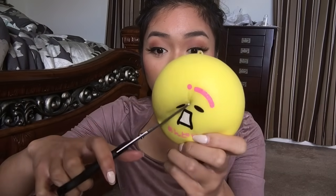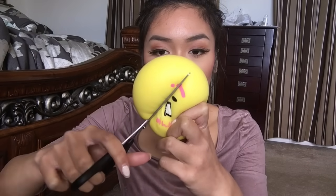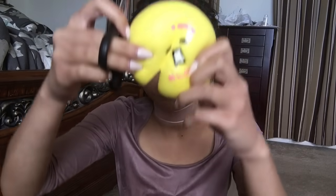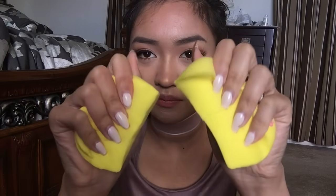Oh, I heard that — oh my gosh. This is a fat squishy. It's like Pac-Man kind of. This is hard to cut, oh my gosh, I feel so bad. It's still like super squishy — it's just ruined.